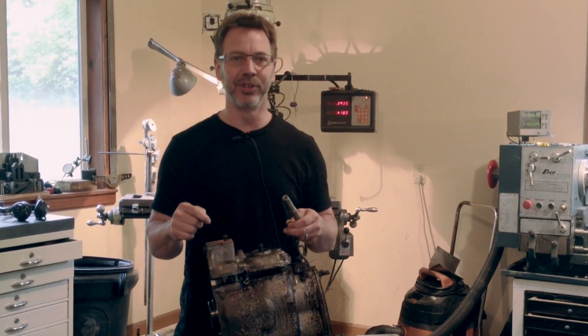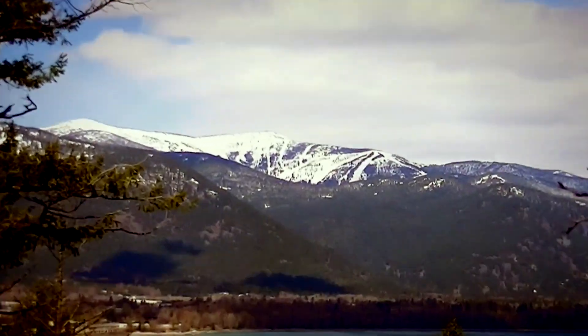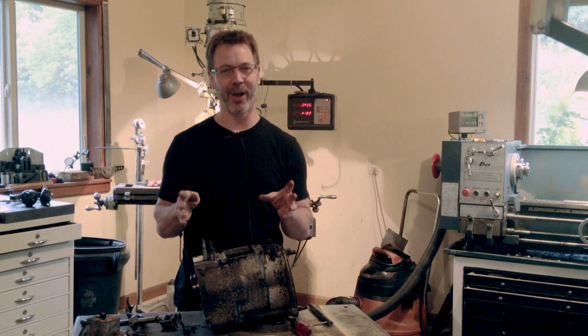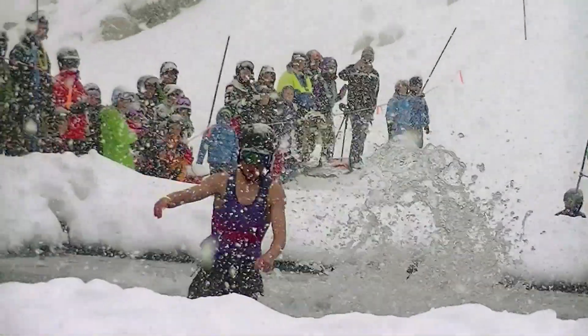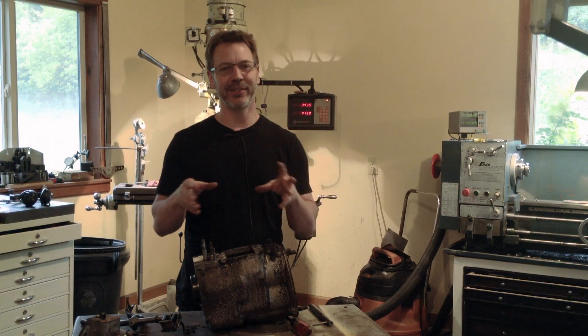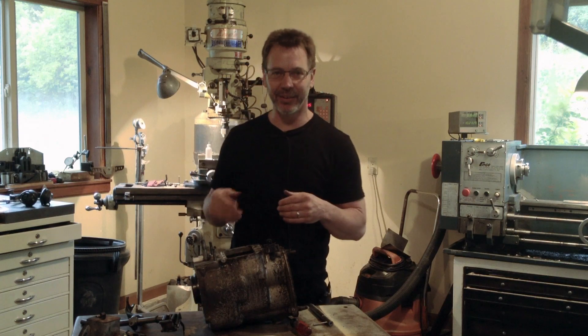That's what we're going to do today on MetalTipsAndTricks.com and improve this transmission. It's kind of a sad day today — it's the end of the ski season, but up on the mountain we celebrate it in a special way. At the end you'll get to see some footage, and especially the girl in the little pink tutu. Very cute. So let's get back to this project.